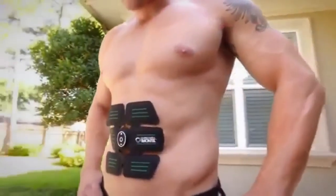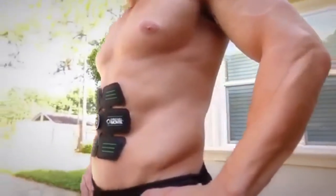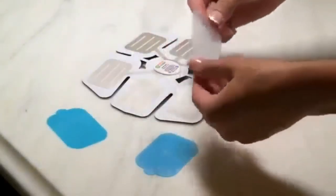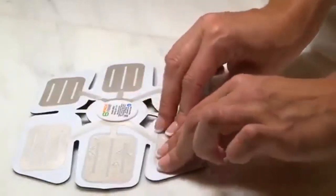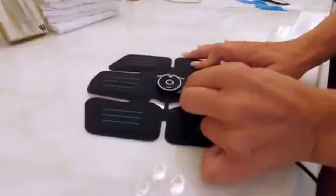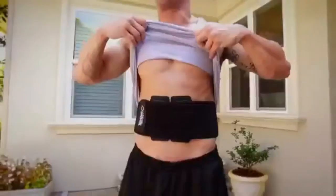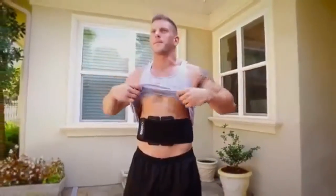The unique design is tailored to target your abdominal muscles no matter what your build may be. Each unit uses six included gel pads to ensure you are getting the maximum conductivity of your EMS workout. The battery is rechargeable and comes with a USB charging cable. It's compact so you can wear it under your clothes and train with it on the go.